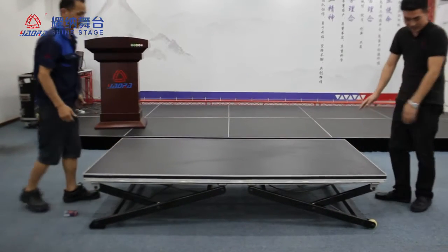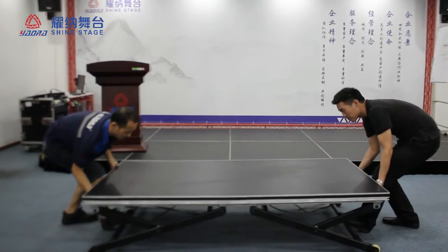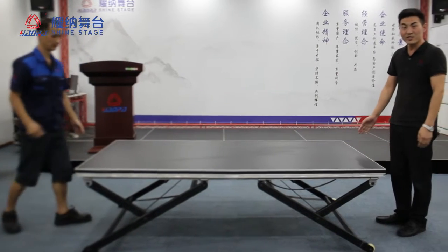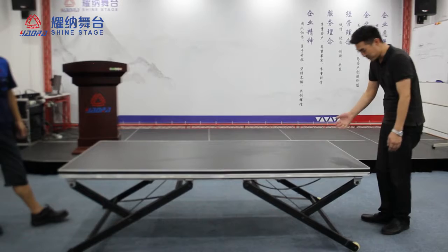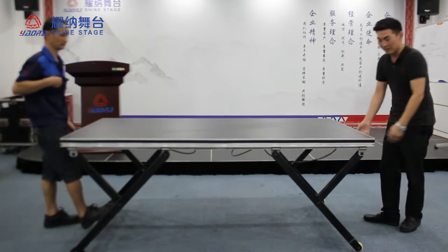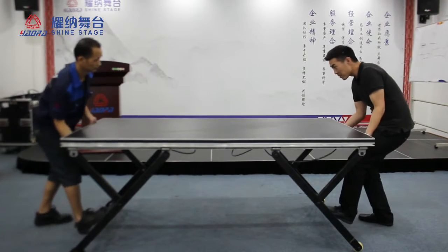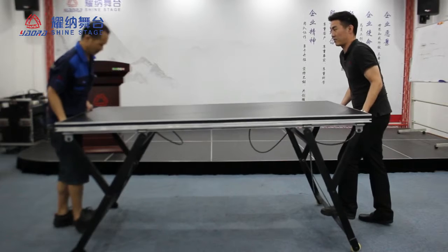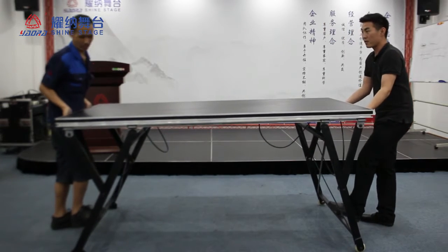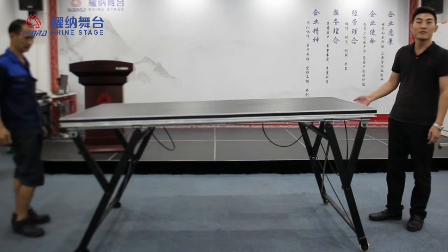This is 40 cm. This is 60 cm. This is 80 cm. Now this is 1 meter.